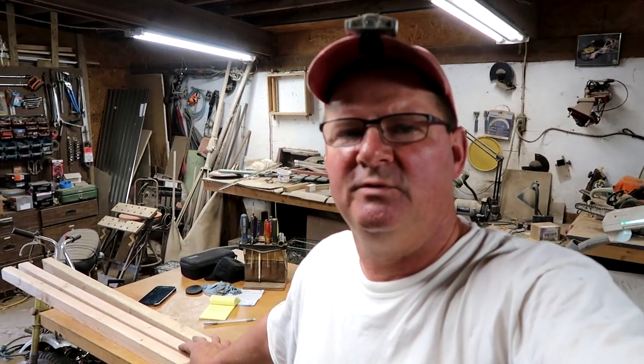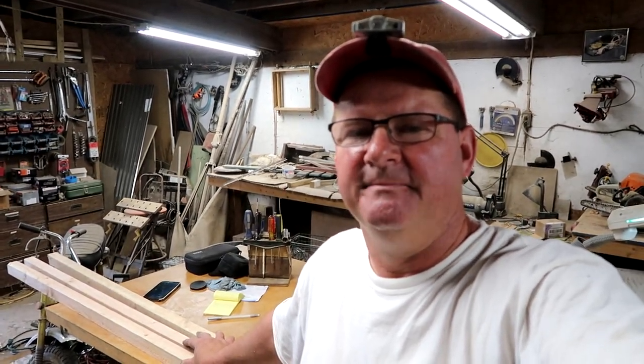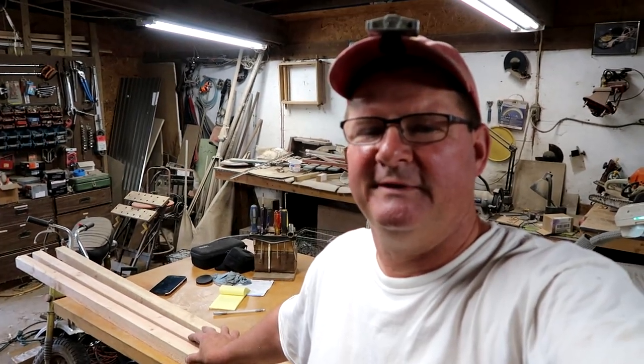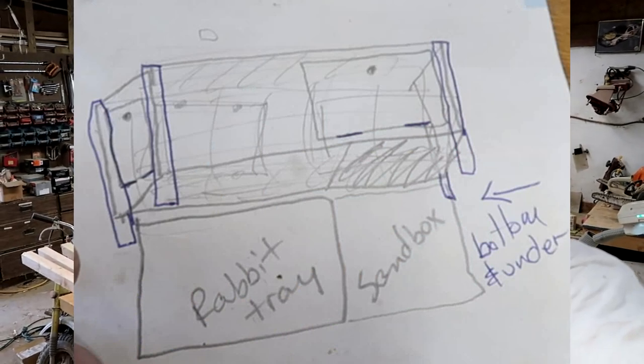She said, what if we made an indoor quail cage? For people that want a few quail, they want to keep them in the garage or even in the house, and they just want them for eggs every day. They can't have chickens, so it'd be a good alternative. She drew a rudimentary figure, handed it to me, and said go build that. So here I am.